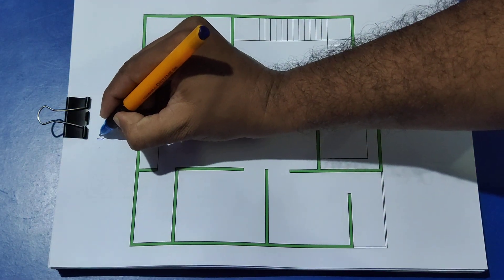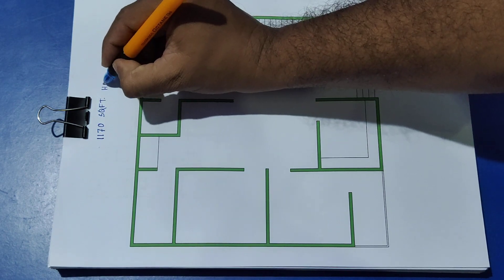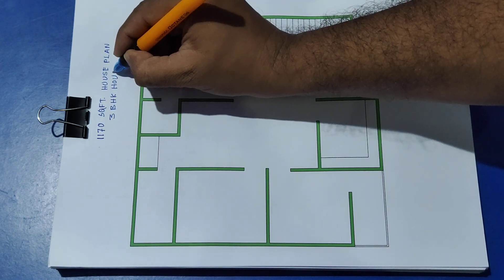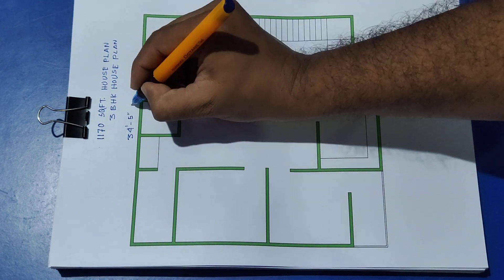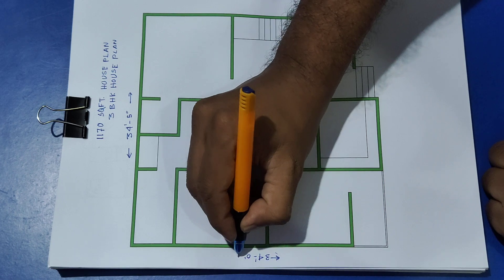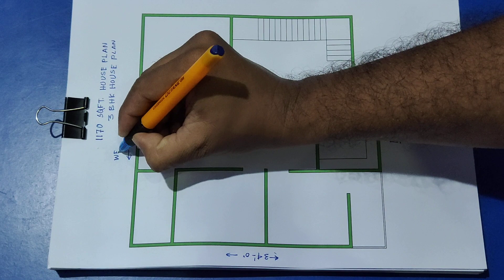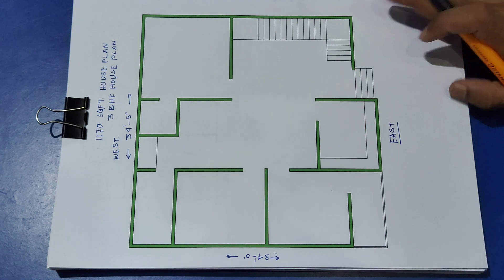This is a 3 BHK house plan, 34 feet 5 inch wide and 34 feet length — approximately 70 square feet plot. The plan is east facing at the front and west at the back side.